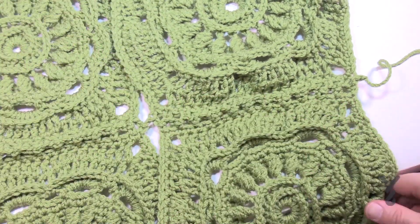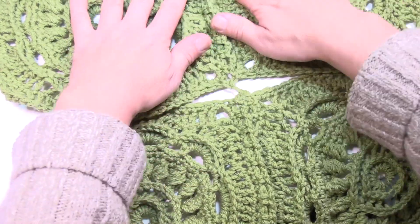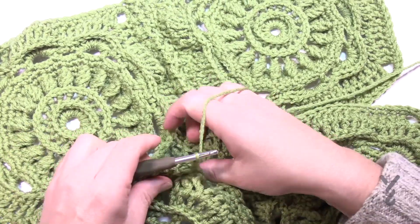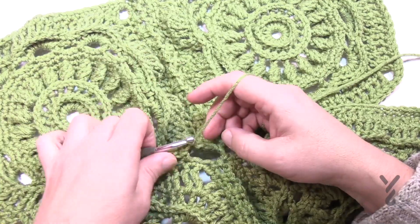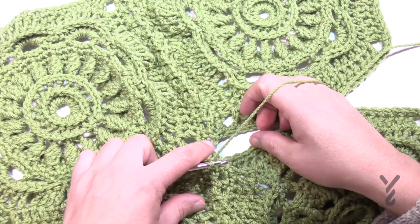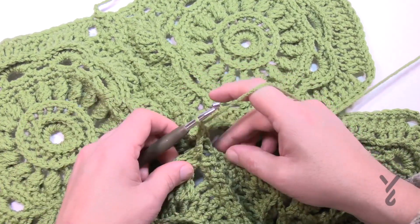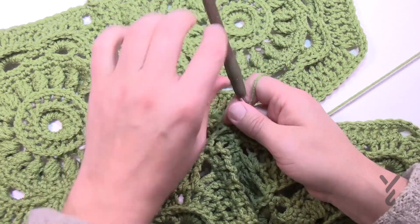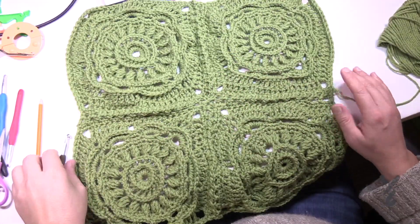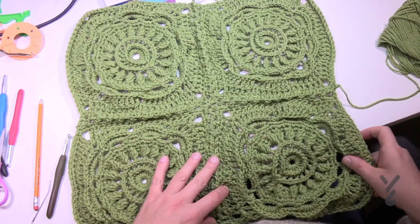Once the squares are all joined in both directions, you'll work across treating it as continuous — just jump right over the join as you go to the other side. You can see that the joins puzzle together perfectly in the center. It's just the outsides that bulge; if that bothers you, use the alternative method and block afterward.